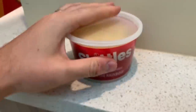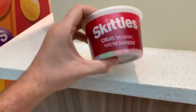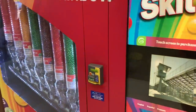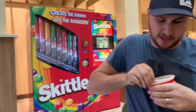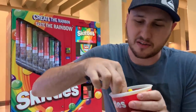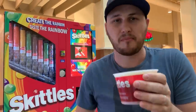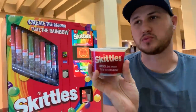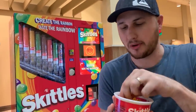High quality Skittles! Check this out — how cool was that? Super awesome. Let's open it up — I love the bucket, look how many there are. Make it nice. Mmm, Skittles are so good!